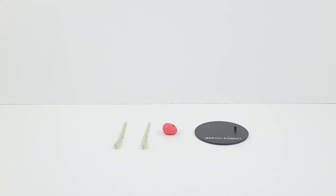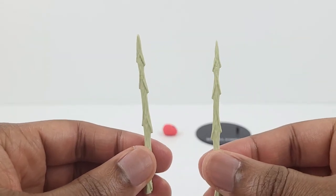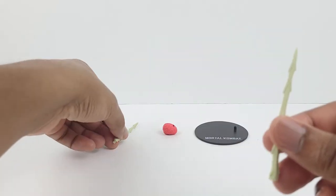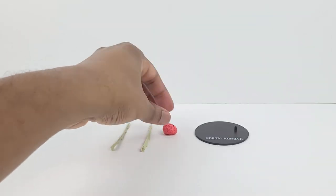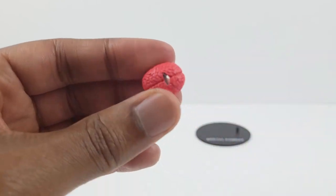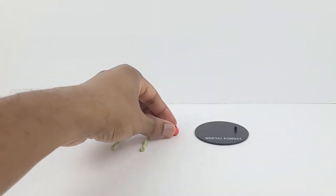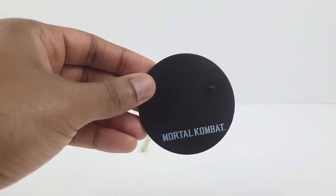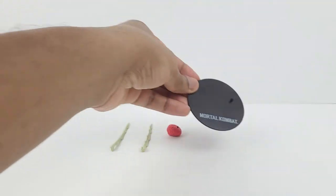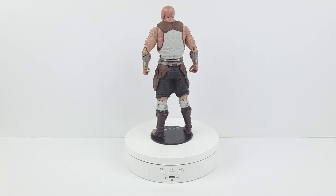Baraka comes with four accessories. First, here's a look at his two arm blades which have a bone-like appearance in terms of structure. They look very good. Then here's the brain and it looks great. You can see the hole right here which allows the brain to be attached to the blades. Next, here's a Mortal Kombat base for the figure. Here's Baraka standing on top of the Mortal Kombat base.